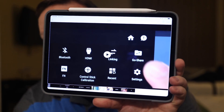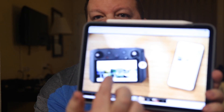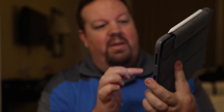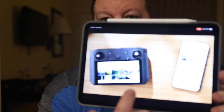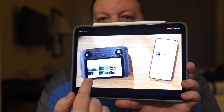They also have this Go Share feature — you can see it right there. That's going to allow you to transfer your files to your phone, which is interesting. They show you'll be able to share from the remote controller, which is running Android, to your phone. This looks like it's in DJI Go 4 with a new tab called Go Share. I think there's going to be an update to the DJI Go 4 app to allow synchronization.